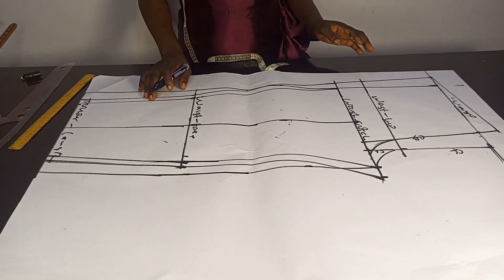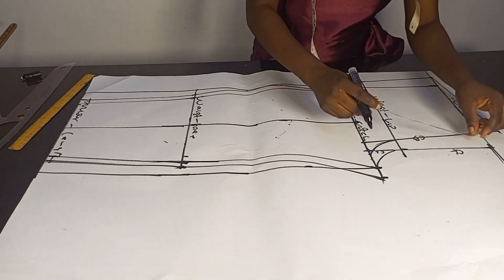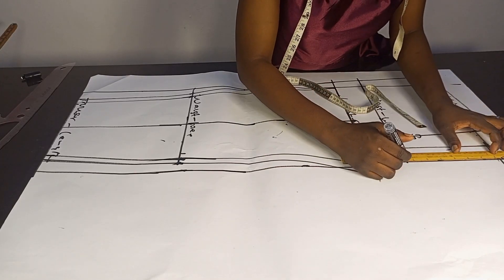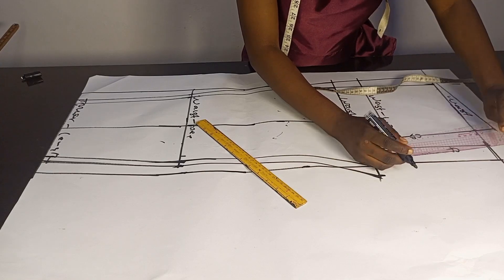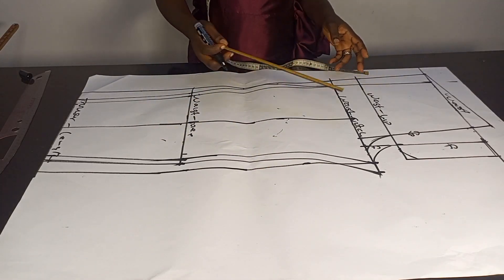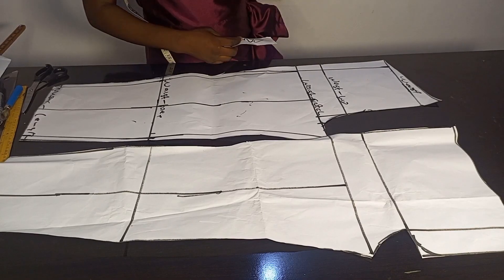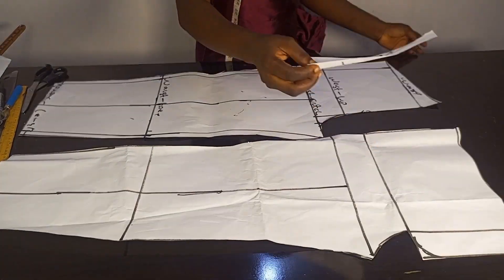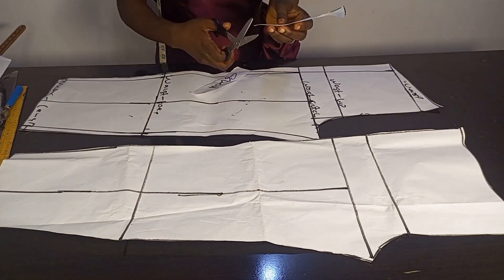That's everything about the drafting of the joggers. Some joggers have a zipper fly but it's covered. In that case I'll extend my waist-to-hip line out by one and a half inches to create room for the zipper fly, connect it to the waist, and use my curve to connect from here. I'll use this to create my shield and zipper fly. I'll trace out my front because the front joggers will have a side pocket, then cut out the pattern — the front, the back, the shield, and the zipper fly.